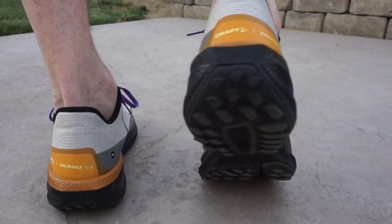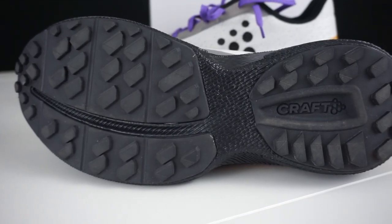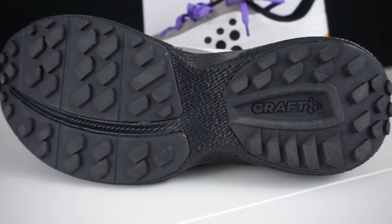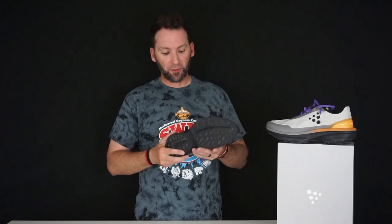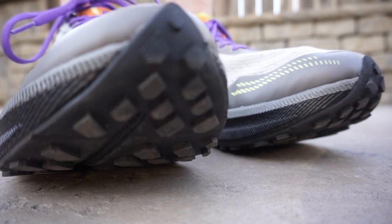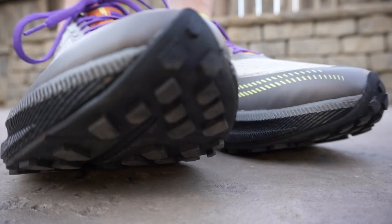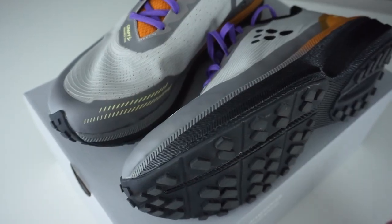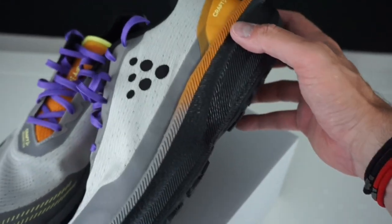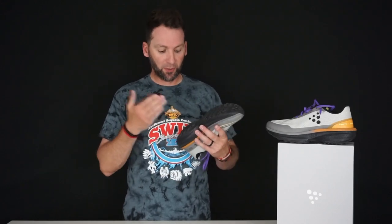Welcome back to another episode of Western Wednesdays where we get straight to the point. The traction pattern on this trail running shoe by Craft — a really cool brand out of Sweden — features lugs on a black outsole with very tacky rubber. I used them today and you could feel a nice grab and grip on the ground. They're going to be pretty durable; it's hard rubber but still has a little cushion. It covers top to bottom with a split — not a full outsole — to help keep the weight lighter, and it runs up the toe for protection. Really cool lugs and a cool pattern, very basic but it does the job.